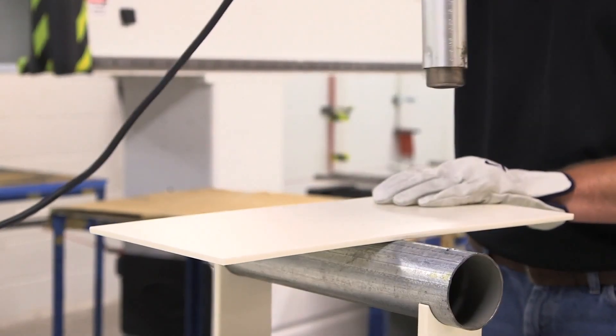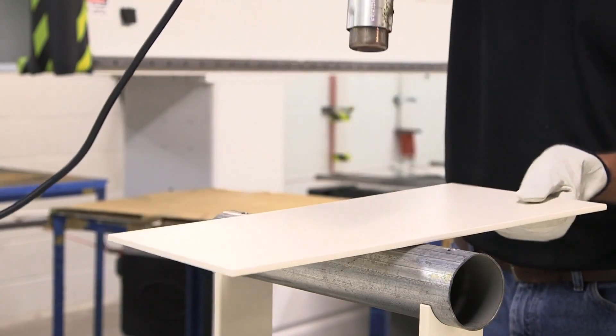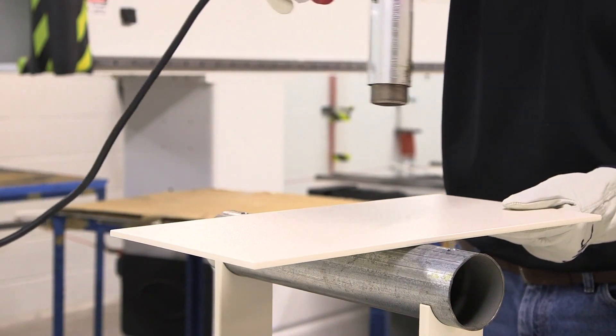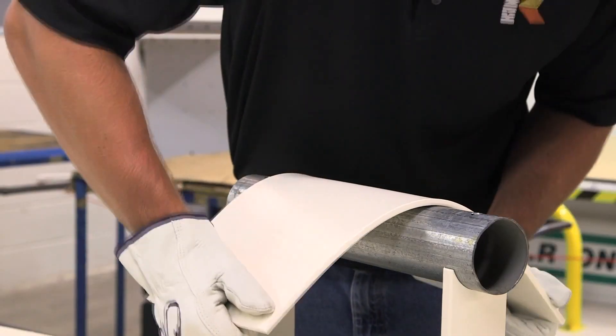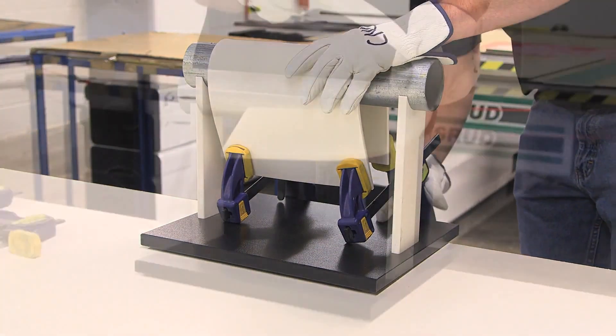Forming a radius can also be done using a heat gun. Using a back-and-forth motion across the length of the sheet, both top and bottom, until the material is soft enough to start bending. Keep the gun at a distance of at least 8 to 12 inches — do not get the heat too close to the material as blistering may occur. The thicker the material, the longer it will take to form a desired radius, and you might need to score a thicker material. Once the material has been bent to the desired angle, clamp it into place until cooled to room temperature.